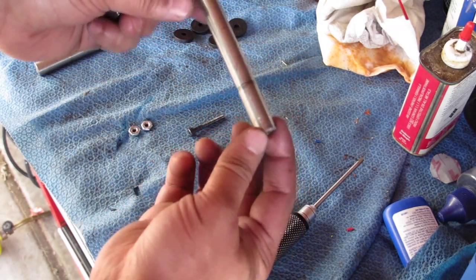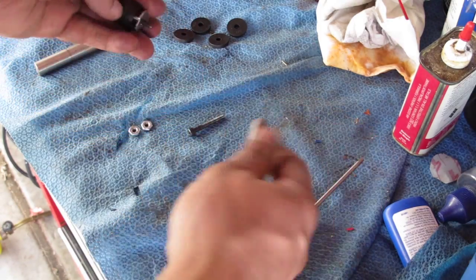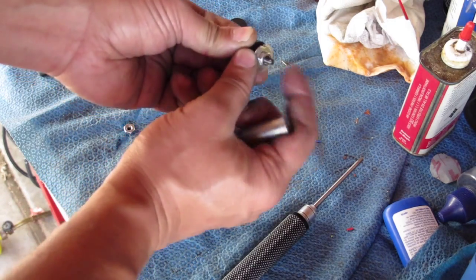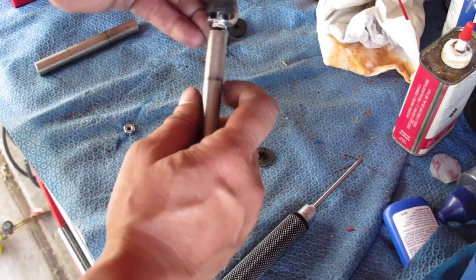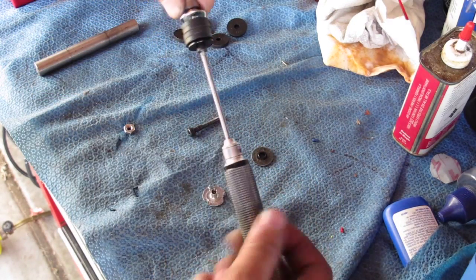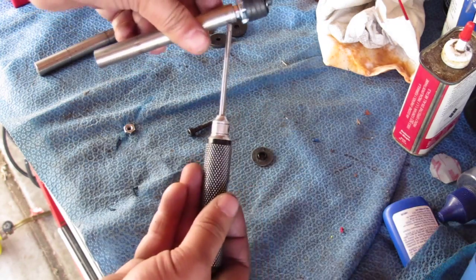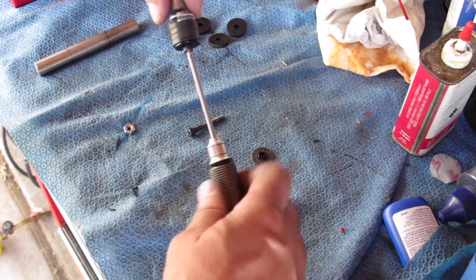This is stainless steel, cut to a 4-inch length, drilled and tapped with a 4mm. Go ahead and put your jam nut on first, then go ahead and thread your little weight on there. I recommend putting Loctite in here, so we'll do that.